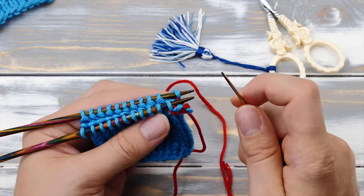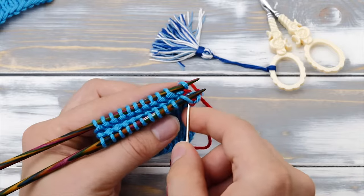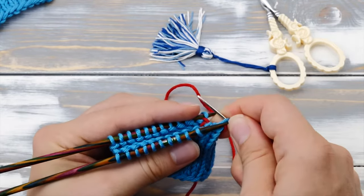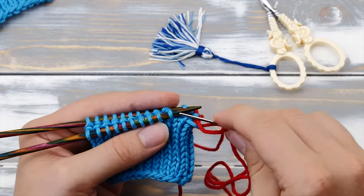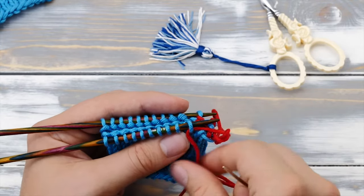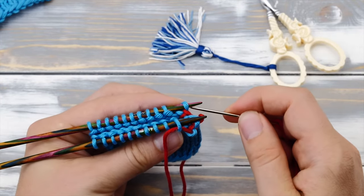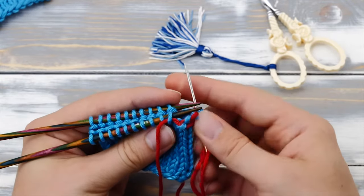Let's do it one more time. Knit and slip, purl and keep, then purl and slip, then knit and keep. So the repeat is: front needle — knitwise and slip, then purlwise and keep; back needle — purlwise and slip, then knitwise and keep.